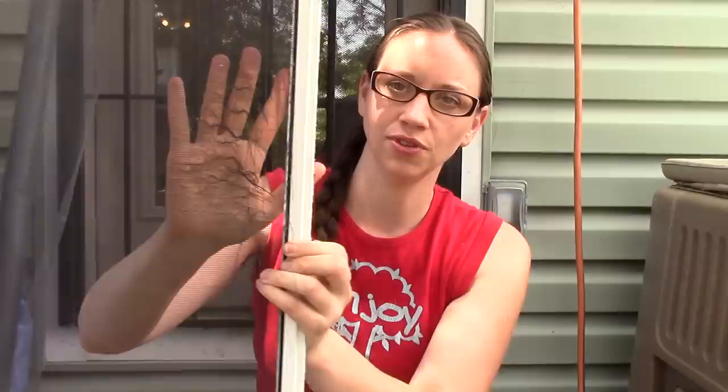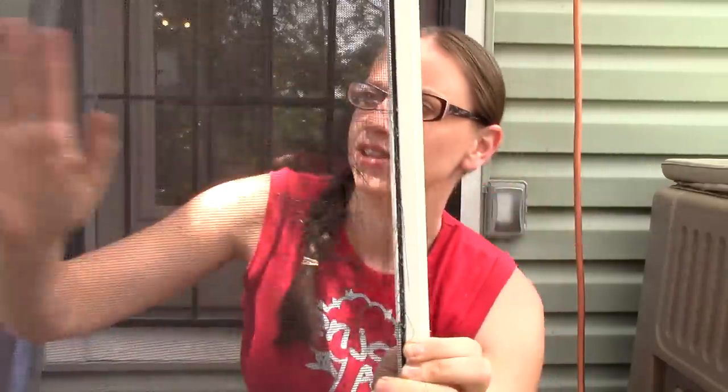This is what the hole looks like. It's pretty bad. Can you see that? Hopefully you can see that. It's really, really easy to fix the screen, especially if you already have the frame — all you have to do is replace the screen material itself.